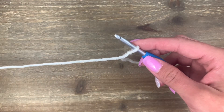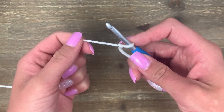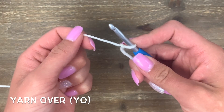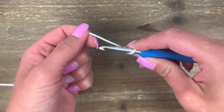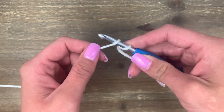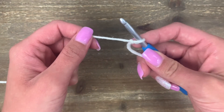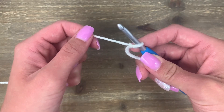Now we're going to begin our chain stitch. The chain stitch begins with a yarn over, or y-o as it's abbreviated. This can be a bit confusing because your hook is actually going to go under while your yarn comes over. It's really important to get this directionality right so that your stitches look correct.